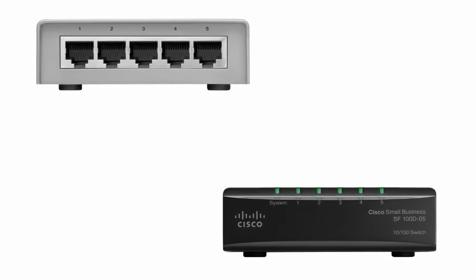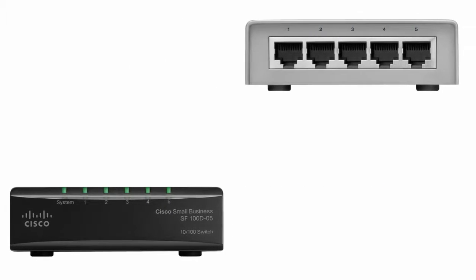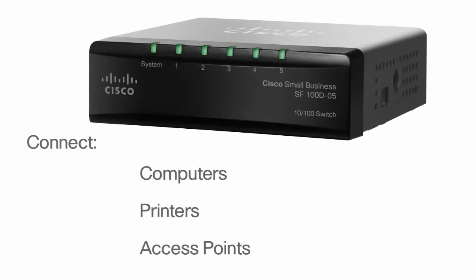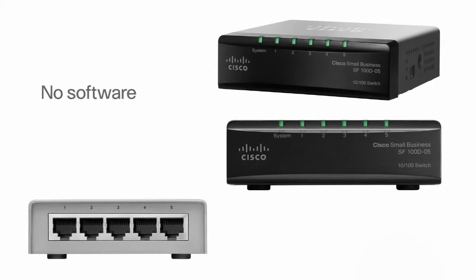This unmanaged desktop switch features 5 fast ethernet ports to enhance the performance of your business applications. You can use this switch to connect up to 5 computers, printers, and access points. This switch is easy to set up — it works right out of the box, with no software to configure.